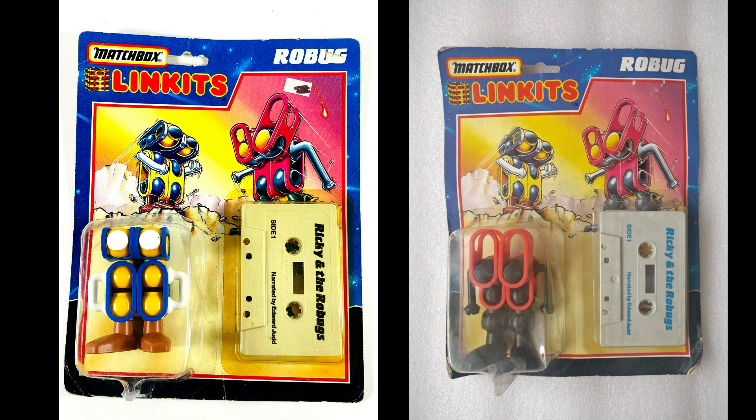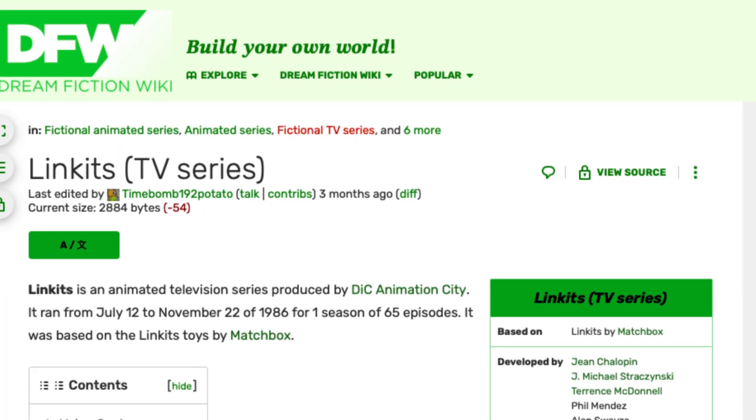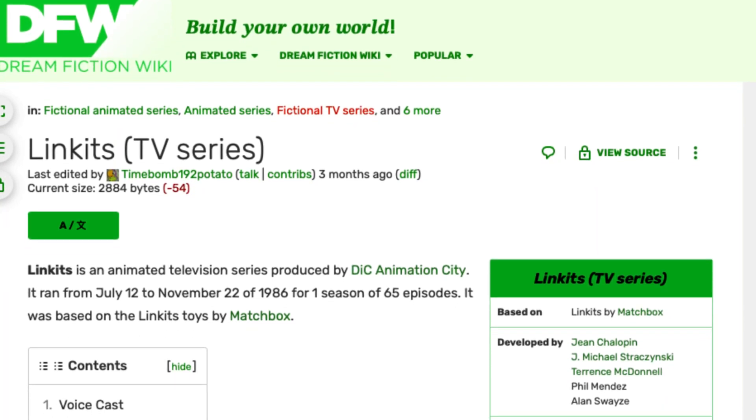Two Robo figures would come with a cassette tape that kids could listen to for a great adventure related to the toy. To help push the line to kids, Matchbox did what any good toy company would do in the '80s.